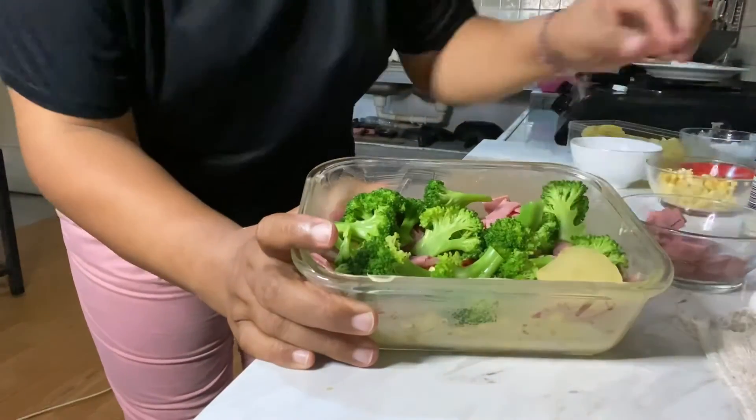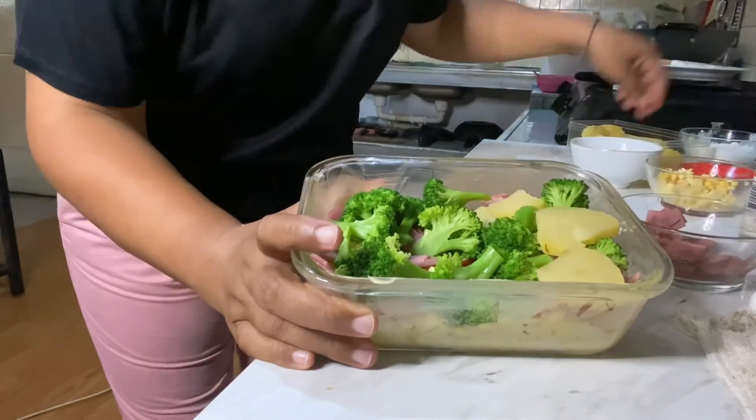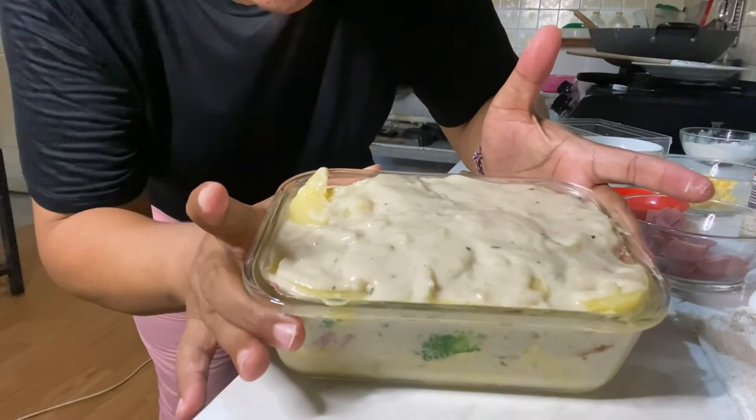So this is how you arrange the vegetables and the smoked beef. Then continue with the potato and pour again with the roux until it's full.